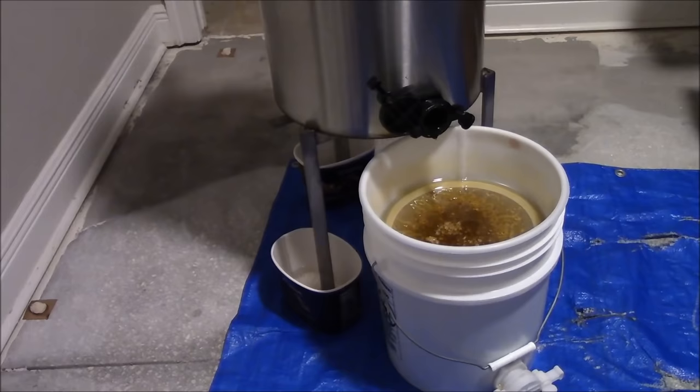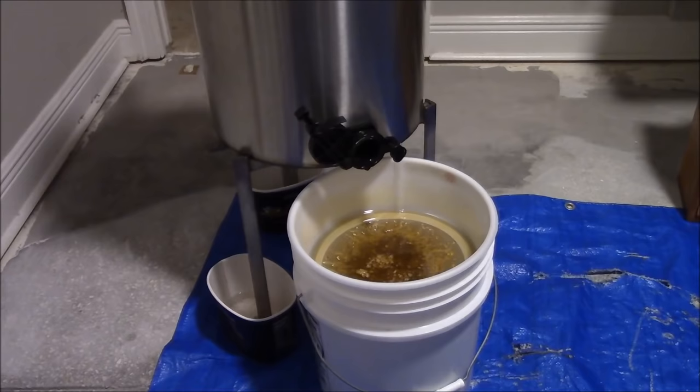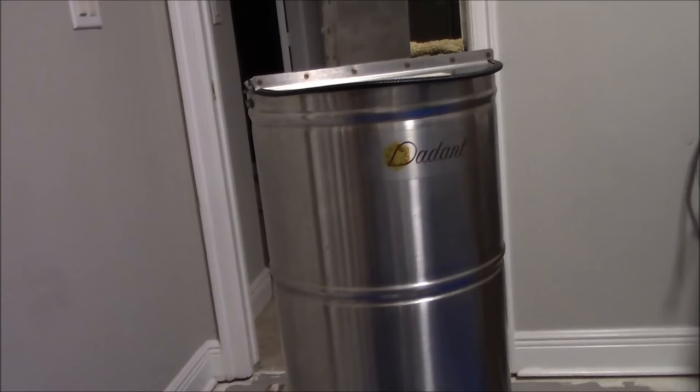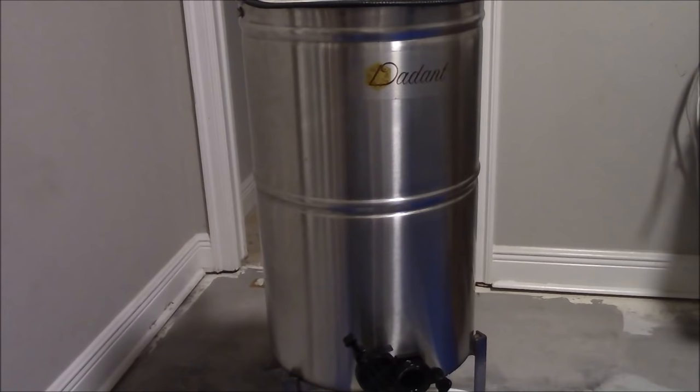That's all for the setup. I hope you find this somewhat interesting. These two-frame Dadant Junior bench extractors are fantastic and easy to disassemble — all stainless steel. You can get a cheaper plastic one for about a hundred dollars, but I don't know how long those would last. I've had this one for a good three to four years and it's been working great — I don't regret it at all.